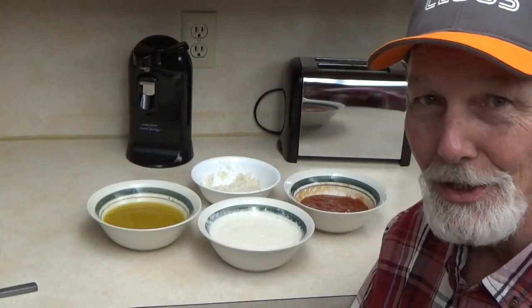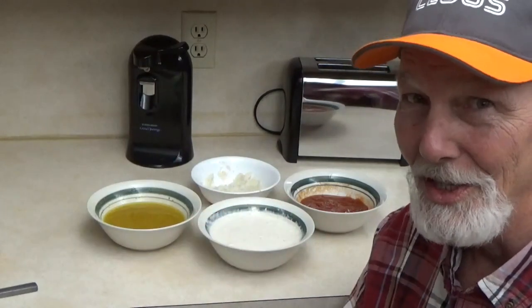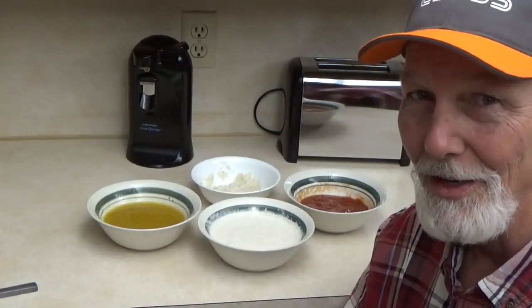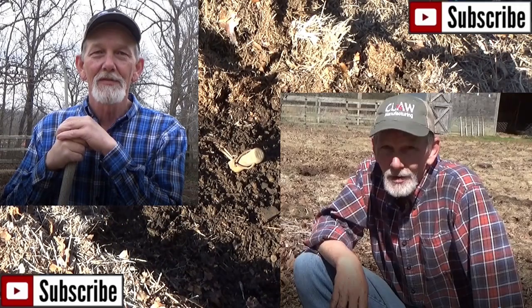Thanks for coming to the kitchen. And remember, come on, let's plant. Until next time, take care of yourself, take care of your family, and God bless you. Come on, let's plant.